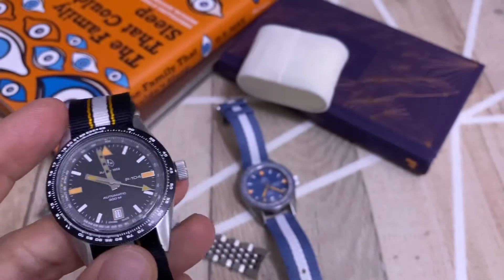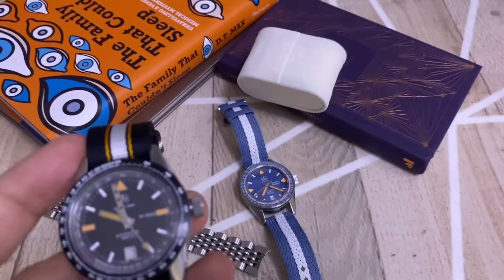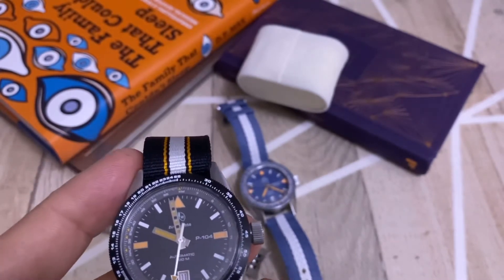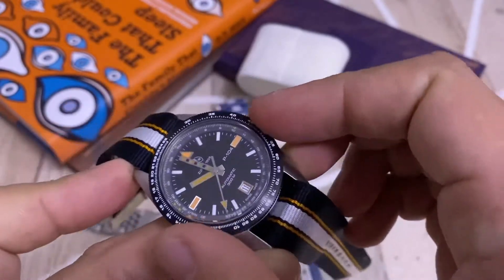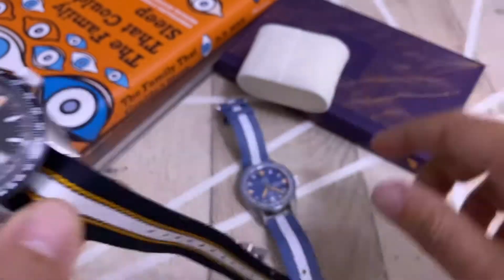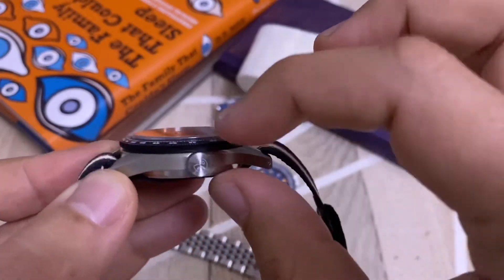So it's technically a diver — you can dive with this watch — though it doesn't have a diver's bezel. The dimensions are 39mm, almost 40 — specifically 39.56mm if I remember correctly — the same as the Oceanographer. The thickness of the P-104 is 12.5mm.